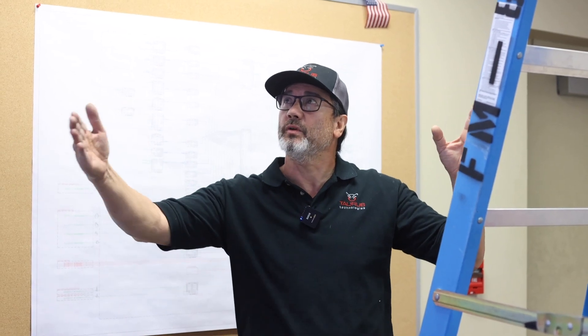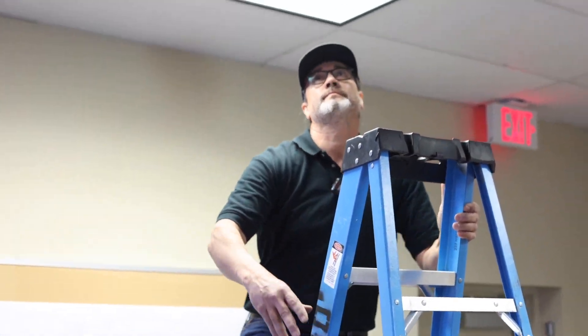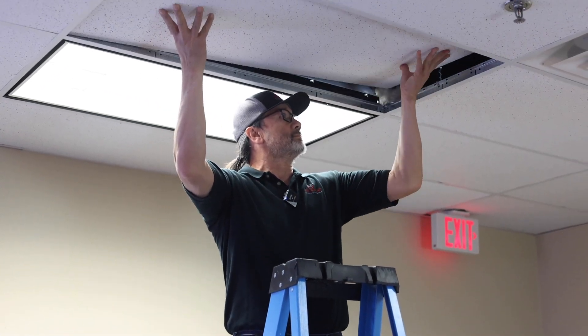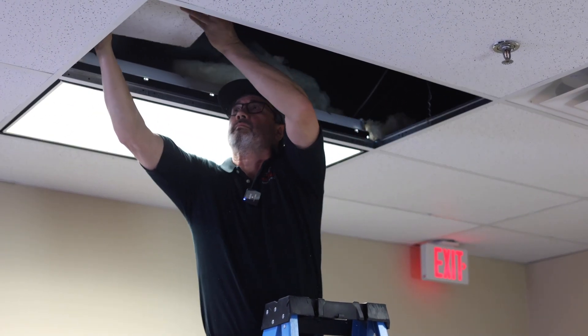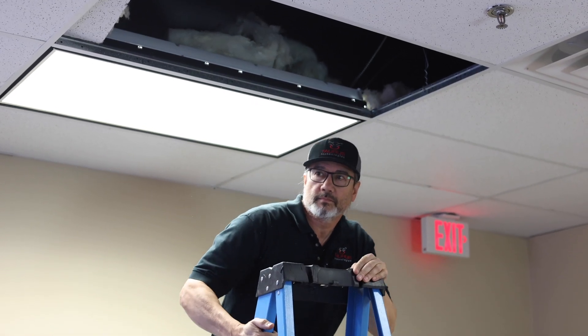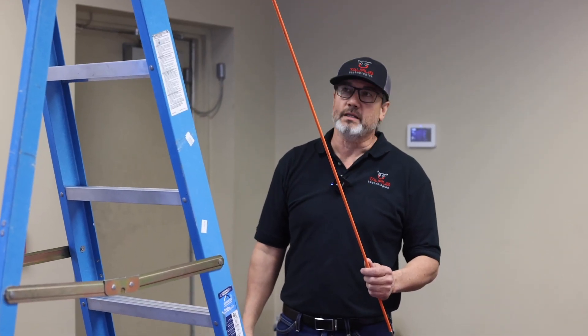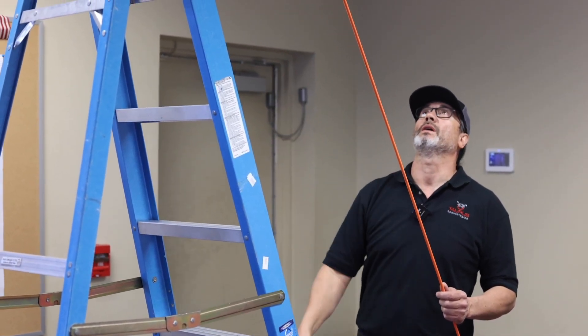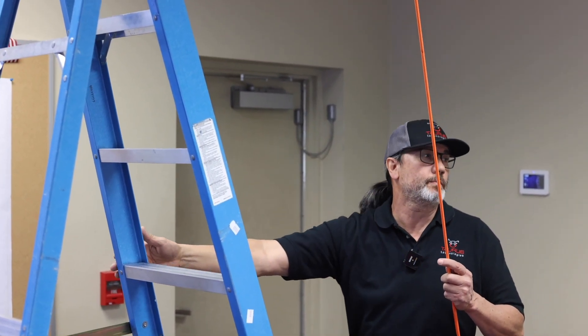Today we need to establish our path of wire run. We have to take the ceiling tiles out every four feet to get our cable path. Now that you've established your path where the wire run is going to go, we're just going to keep handing this off over to your helper.